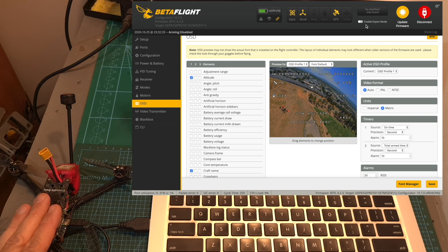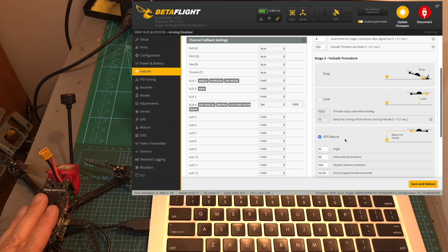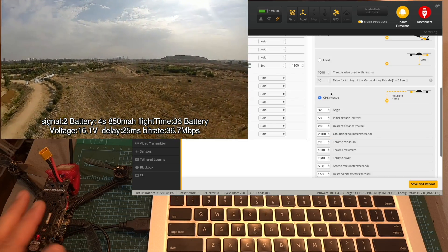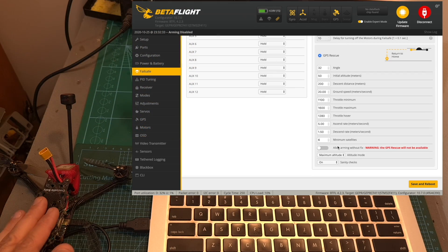Finally, in order to adjust the failsafe options, enable expert mode and head over to the failsafe tab. Note that by default the GPS rescue option is enabled. I recommend that the first time you test the Crocodile Baby, set it to drop, and after assigning GPS rescue to a switch — which I anyway recommend doing — test it out, make sure it's working well, and only then set the failsafe option to GPS rescue, depending on the environment you're flying in. It is also important to make sure that the LR arming without fix switch is disabled before attempting a long-range flight, as otherwise the return to home feature might not be available.